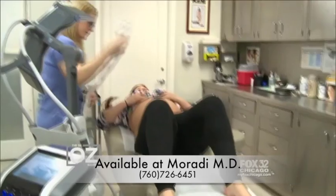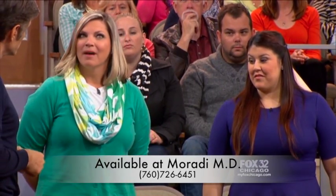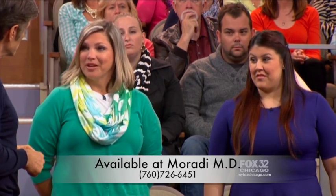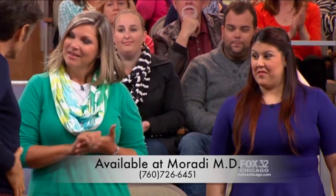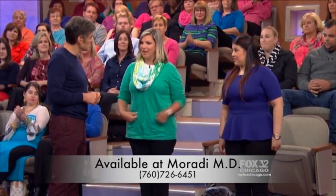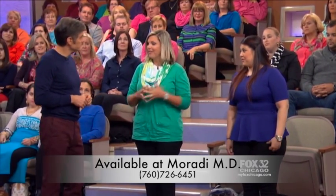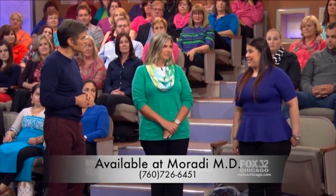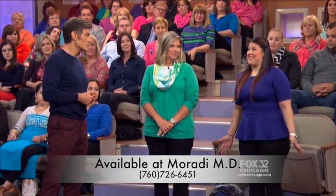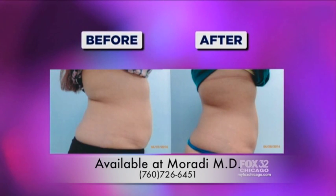Amy, how was it for you? It was wonderful — a great experience, painless. After my third session I had lost three inches. I haven't measured since my fourth. My pants fit better; I'm a mom of twins so I had that lovely bulge, and I've definitely felt that go down and I just feel better about myself. Gina, what kind of results have you seen? I actually lost four inches after my four sessions, and in the course of the month I lost 10 pounds.